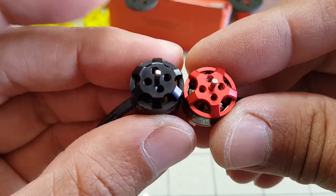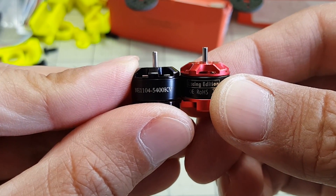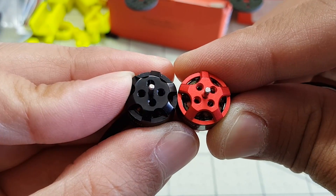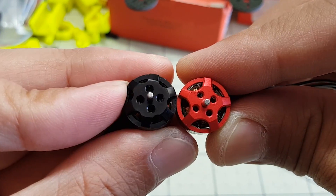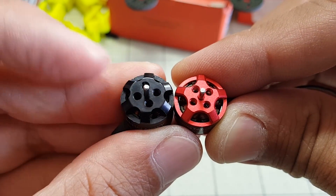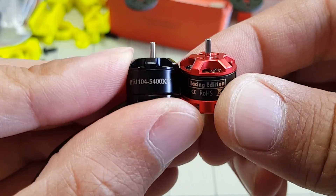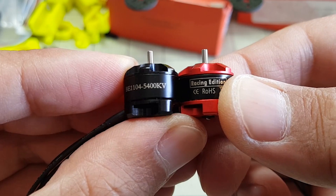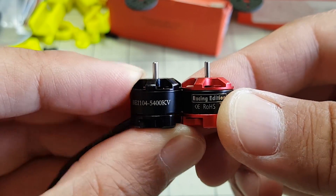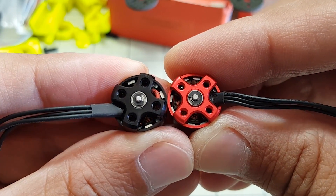Comparing these two motors next to each other, you can see they are very similar. They have the 1.5mm motor shafts with the T-style prop adapter using M2 screws to secure the props. There is a slight difference though — on the DYS there are 6 spokes, and there are only 5 on the Racer Star.